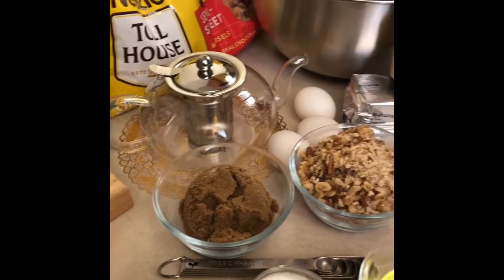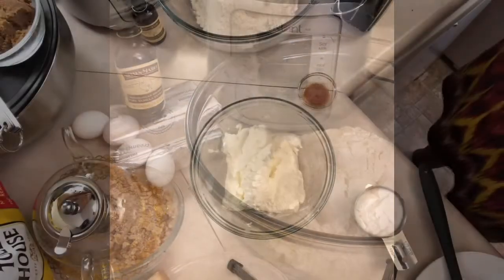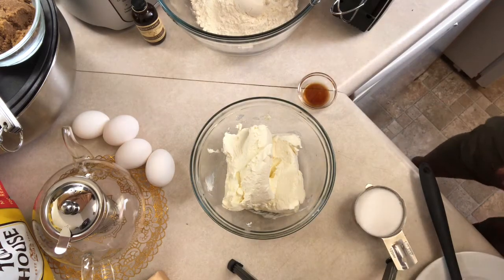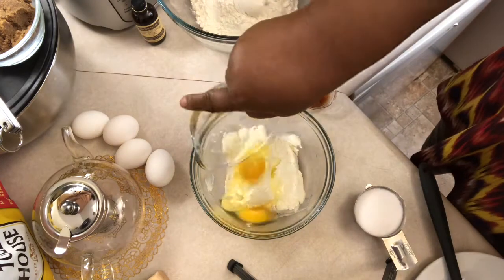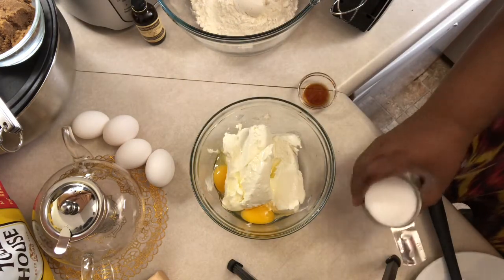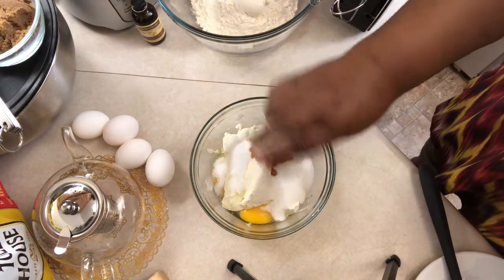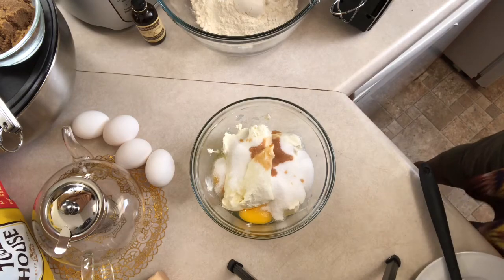You're going to make these at home and you're going to love them. First thing we're going to do, we are going to mix together two 8-ounce bars of cream cheese. We're going to mix that with two large eggs, one half cup of white sugar, and a teaspoon and a half of vanilla flavoring. We're going to mix that out and smooth that up.